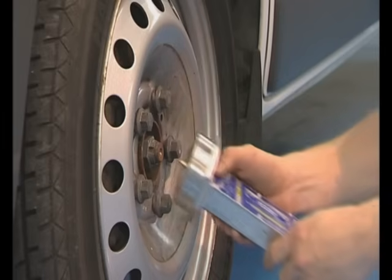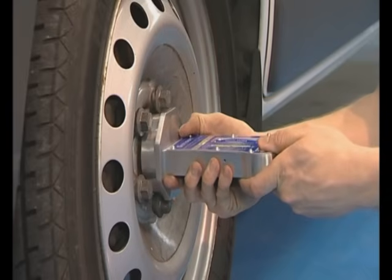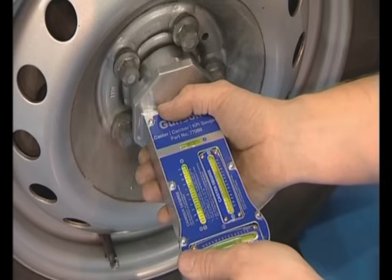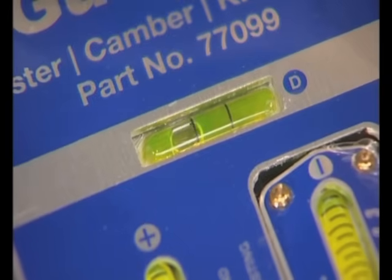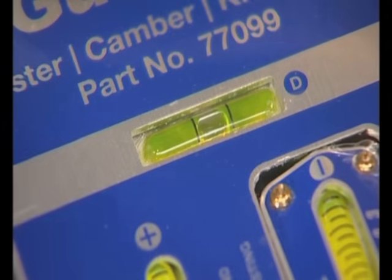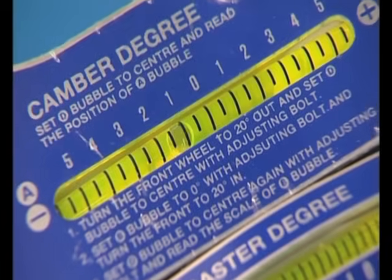Now we are going to check the camber using the Gunston 77099 gauge. Again, we make sure the wheels are pointing in the straight-ahead position. Then the device is fitted directly to the wheel hub. Take care to level the device by checking the bubble in gauge D, then read the camber angle in degrees from gauge A.